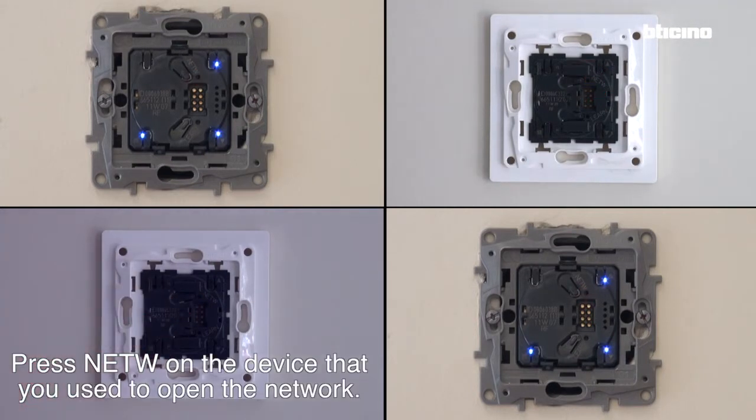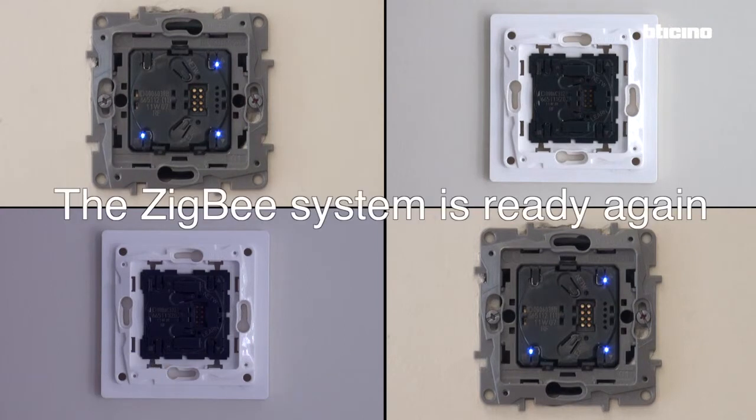Press network on the device that you used to open the network to close it. The Zigbee system is ready again.